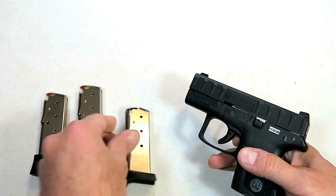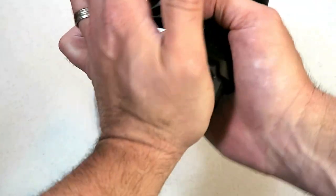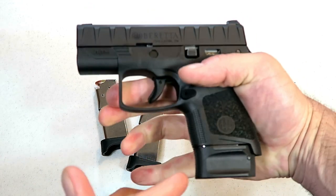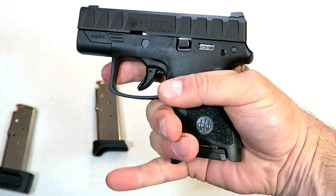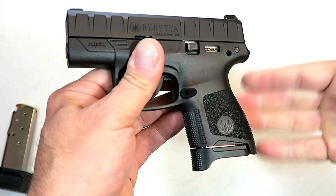Mine came with two six-round magazines and one eight-round magazine with an extended base plate. You can see that with that you've got a full three-finger contact, and over here not so much — just two-finger, but not for my hands.